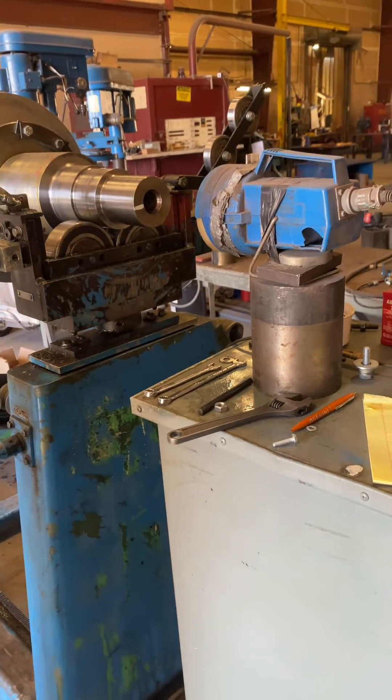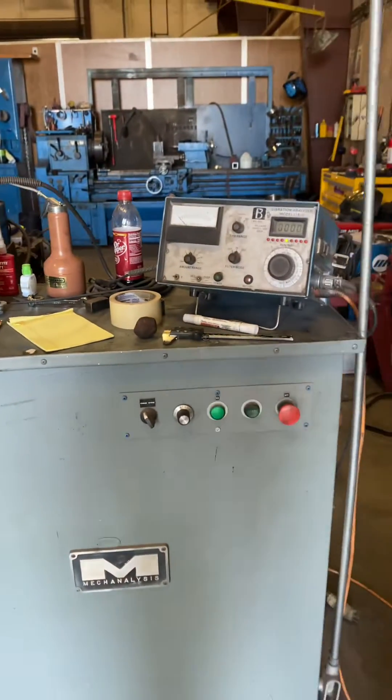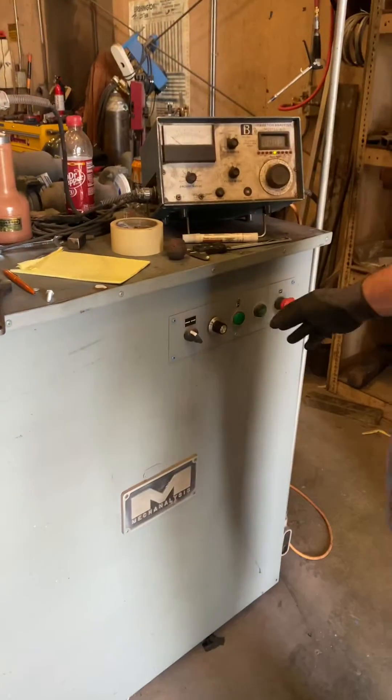We're ready to go. I'll push a button and we can start the test.